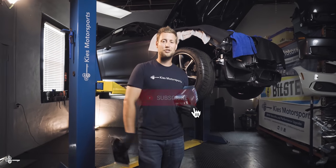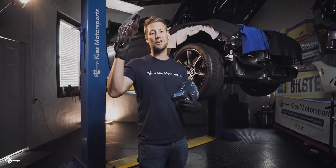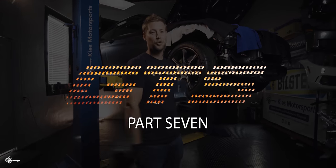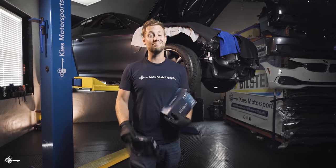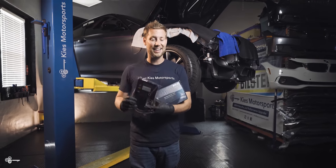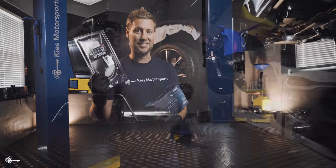If you like our videos, give us a thumbs up, make sure to subscribe and check us out at keysmotorsports.com. Welcome back to part seven of our M4 GTS build. You know, it's one thing to make a lot of power, it's another to stop. So today we're going to be installing high performance brake pads and also stainless steel brake lines.